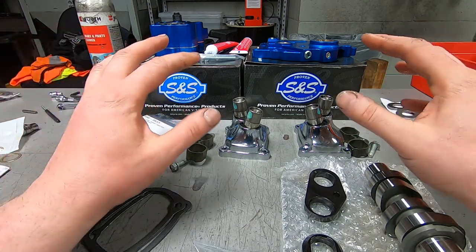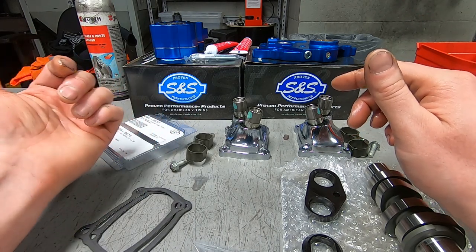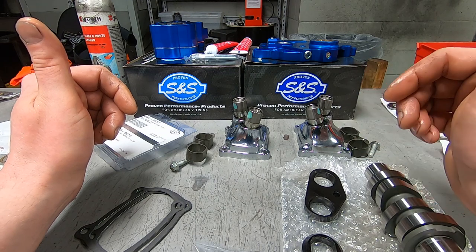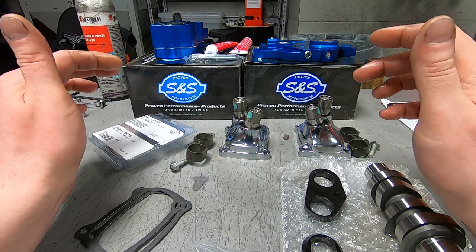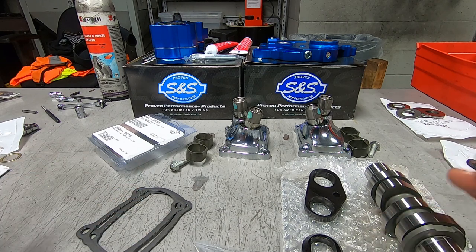Everything is all cleaned up — the new oil pump, the new cam plate, all of the valvetrain components including the push rods. This video ran longer than I was thinking it was going to go, so there's going to be a Part 2. Thanks for watching, like and subscribe, make sure you check that out.